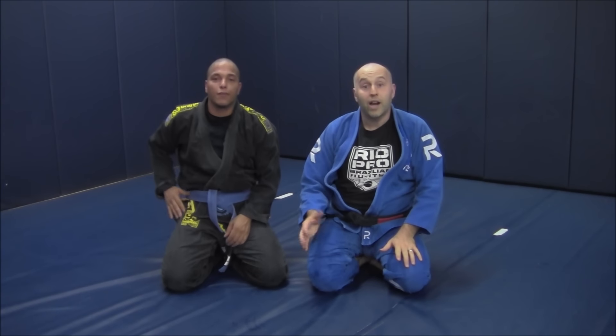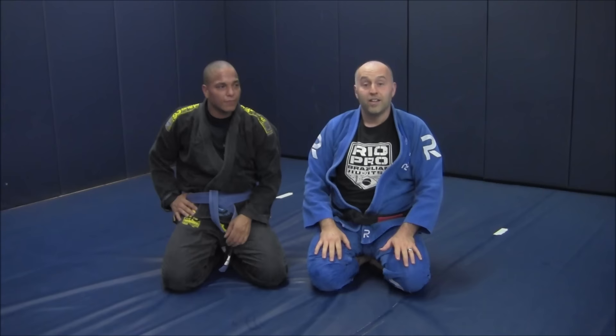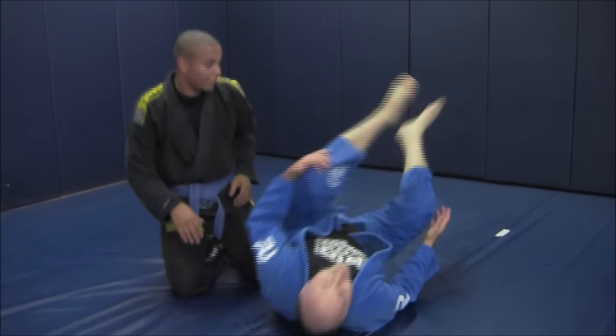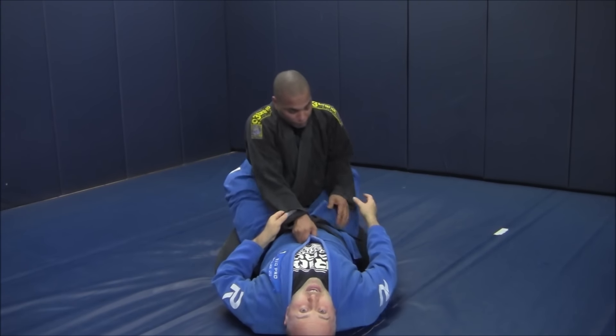Alternately, you're also going to like sometimes to just hit this triangle with the sleeve, or the hand in the lapel grip too. Same angle. Just a little personal preference variation here.